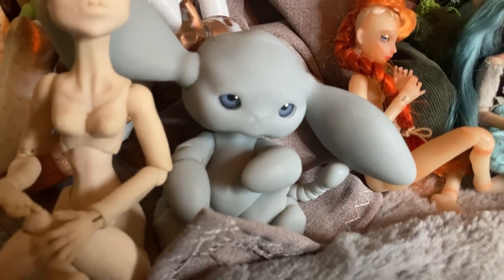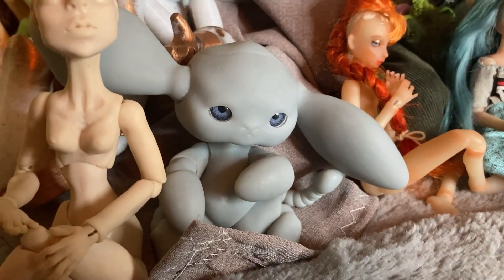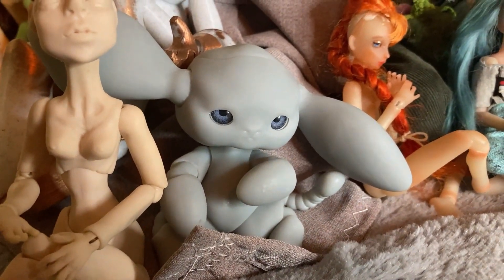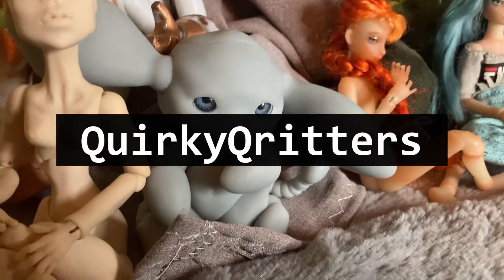Next to her is my Rock Troll, also 3D printed. I can't remember the name of that shop either so it'll be up on the screen. I haven't customized them at all yet either.